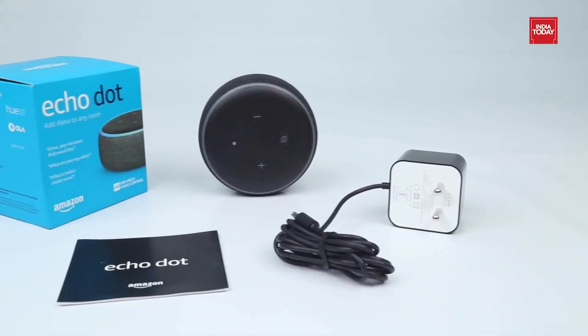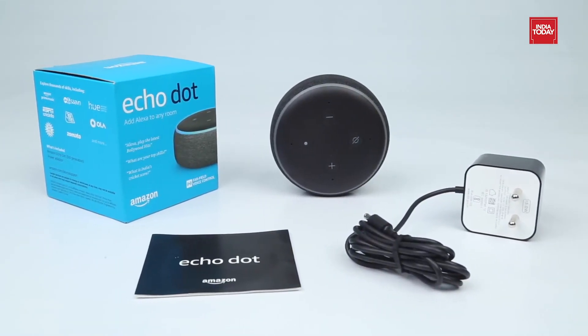If you want to make your home smart and make your life easier, this EcoDot will help you do so.